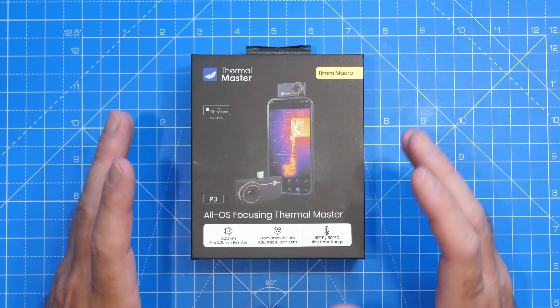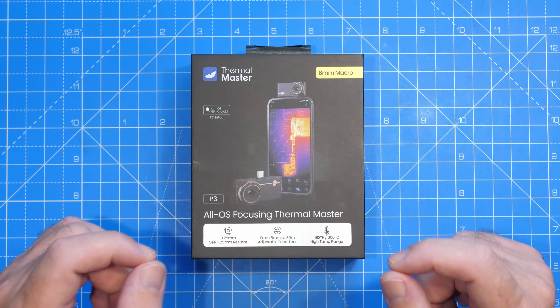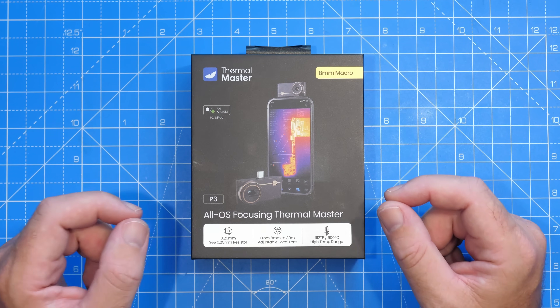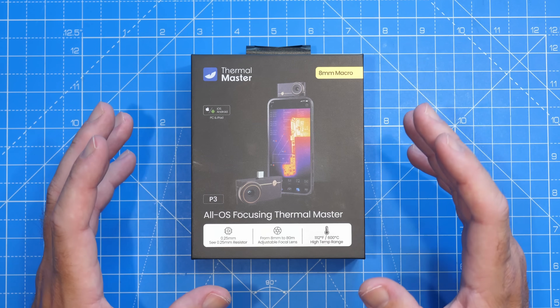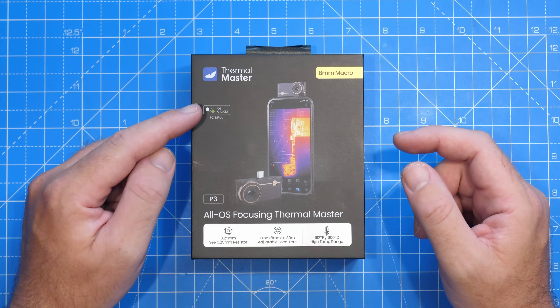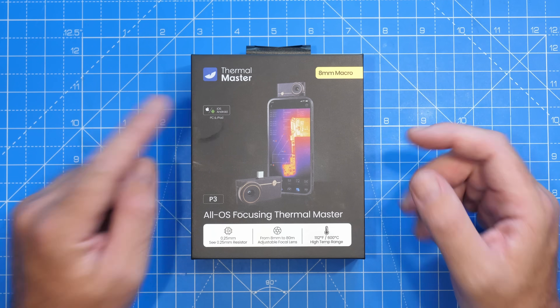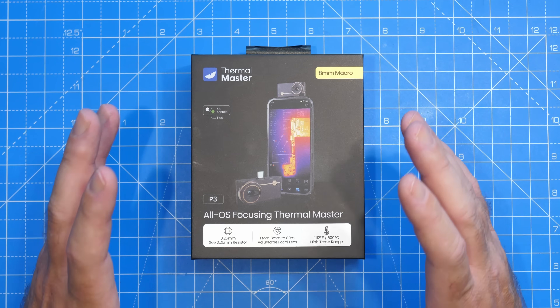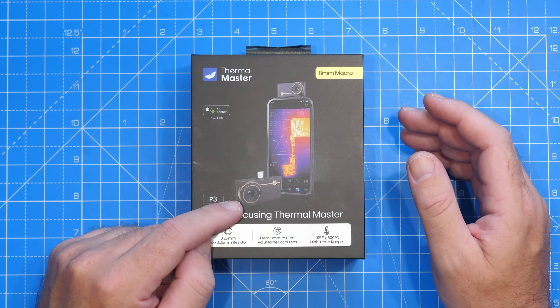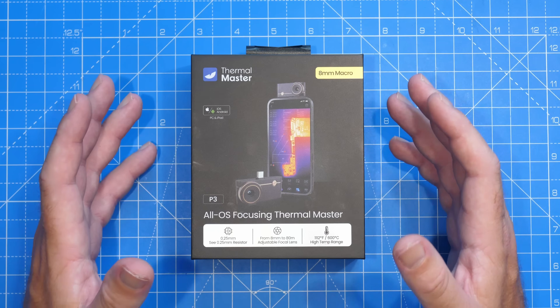This is the new Thermal Master P3 Thermal Camera and this is probably their most versatile camera that they've made today. Not only is it a universal camera that will work with Android and iOS, but you can also use it on PC and iPad as well, and it has a built-in manual focus lens which means you don't need additional accessories like macro lenses.